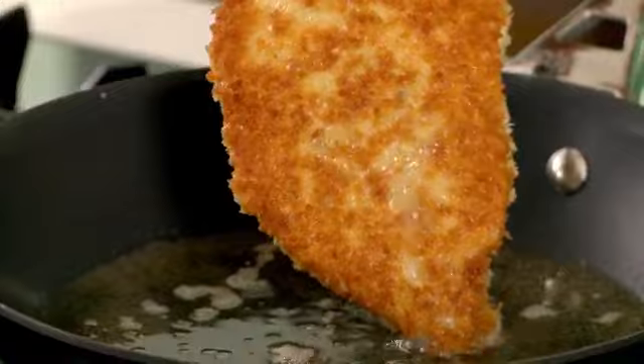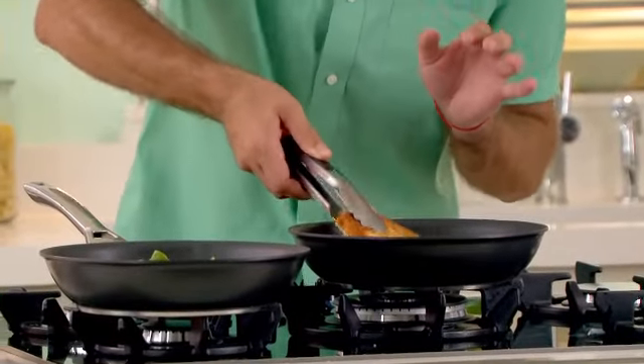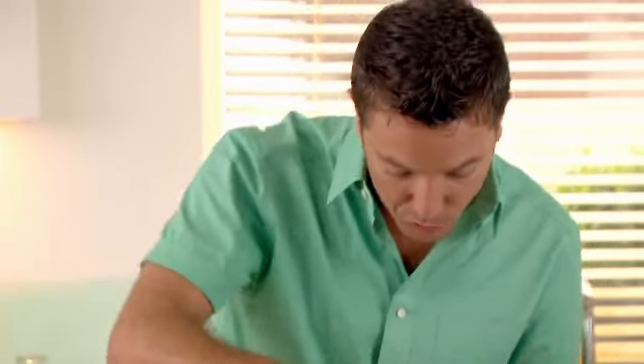Of course, do keep an eye on the chicken — look at that! Beautiful golden, crispy, bubbling — this looks absolutely perfect.